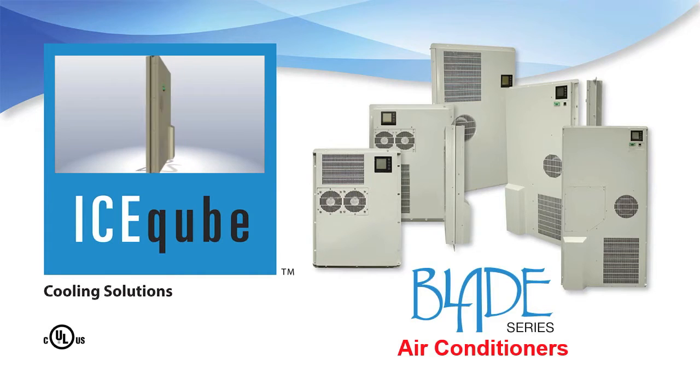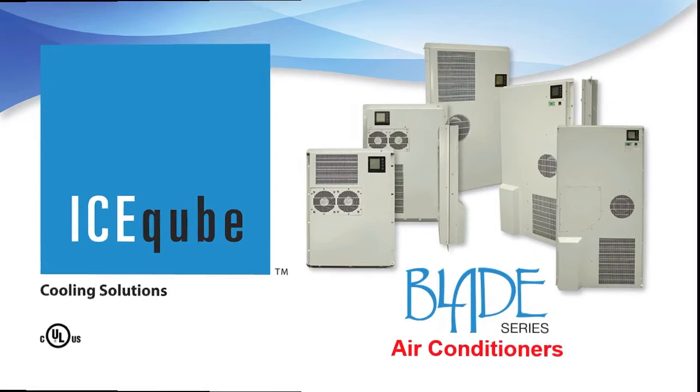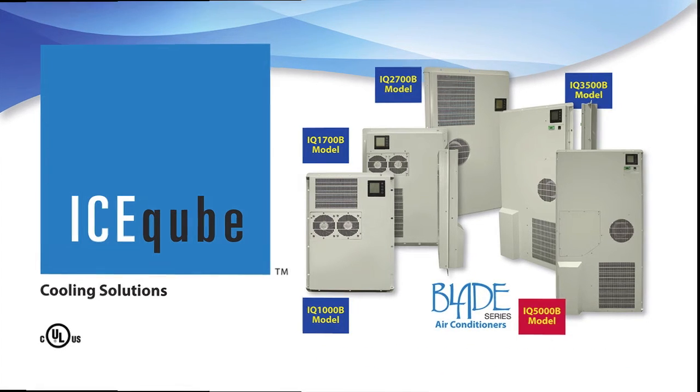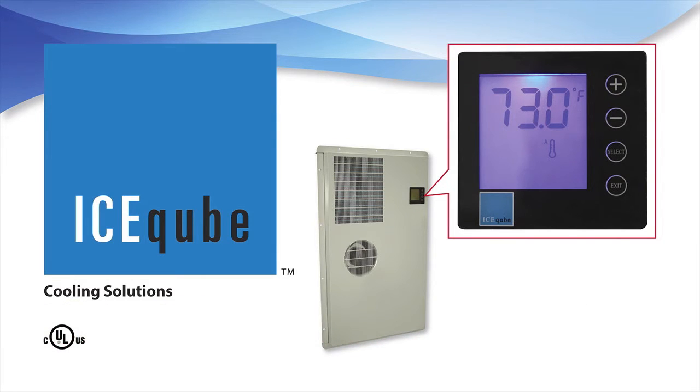These closed-loop enclosure air conditioners are available in 1000, 1700, 2700, 3500, and 5000 BTU capacities, with the entire product line being only 3.15 inches deep. All our Blade Series air conditioners have an LCD digital controller that will increase and decrease fan speed as cooling requirements change.